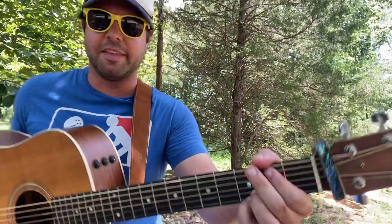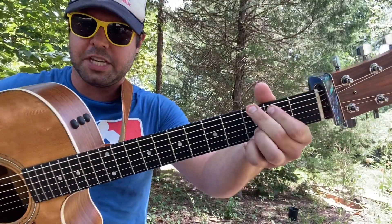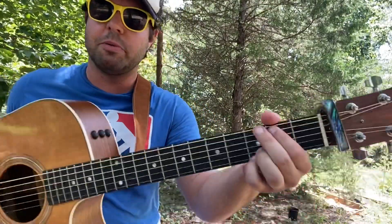Let's talk about the muting thing. I'm going to use my thumb to mute. When you play G normally, the lowest note is a G - the E string third fret. You don't say 'G with a G in the bass' - that would be redundant. Saying 'G' implies that there is a G in the bass.